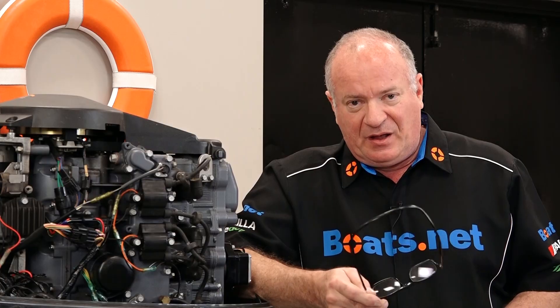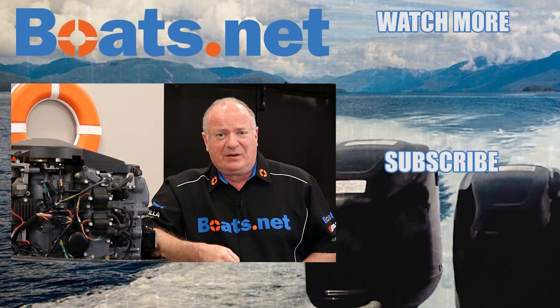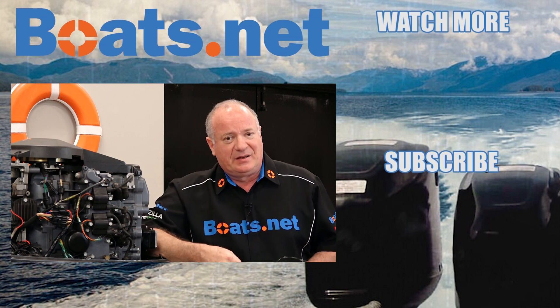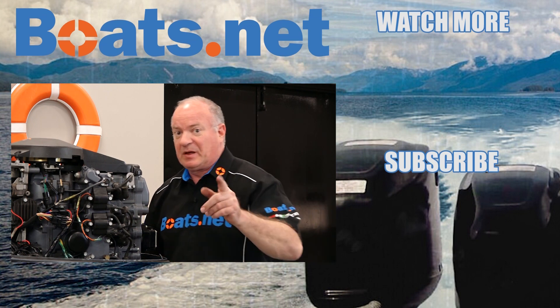If you need any parts for your boat, come see us at Boats.net and we can get you taken care of. If you have any questions or comments, leave them in the section below and I'll do my best to answer them. And hey, if you like what you see, go ahead and hit that subscribe button — that way you can keep up with whatever I'm working on next. Thank you for shopping with us at Boats.net, and we will see you in the next video. Y'all have a great day.